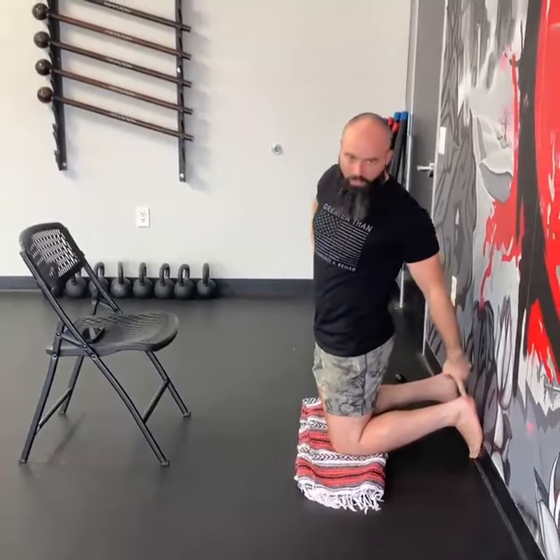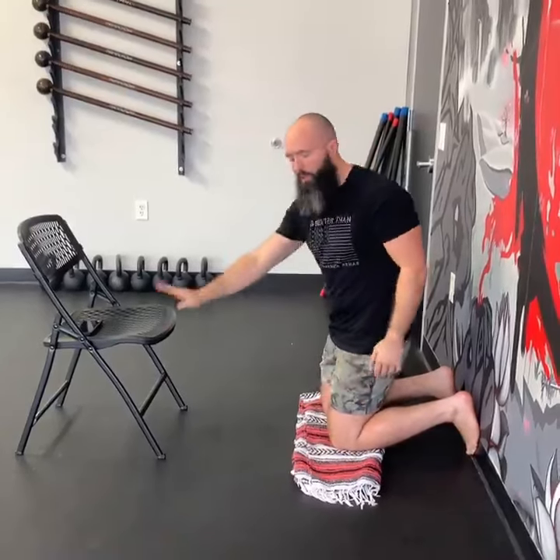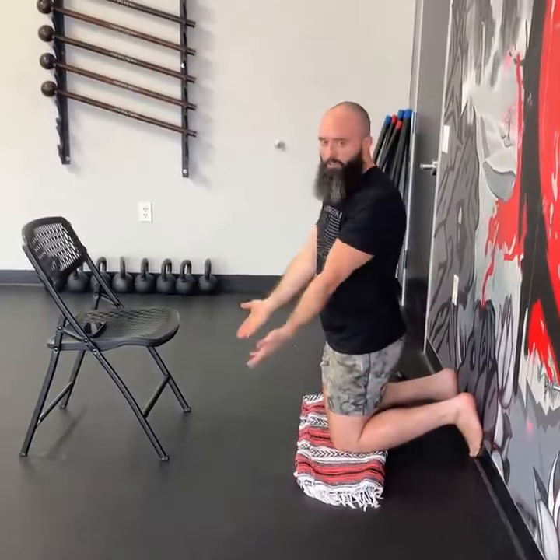It doesn't need a lot of equipment — I just need my feet kind of propped into the corner of the wall. I have my knees padded because this floor is hard, but you don't need it. And then something in front of you in case you're afraid to fall or if you need to catch yourself.